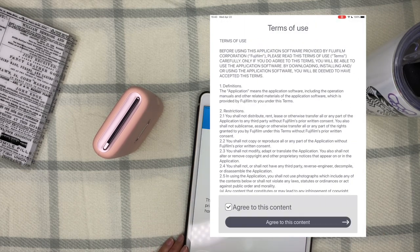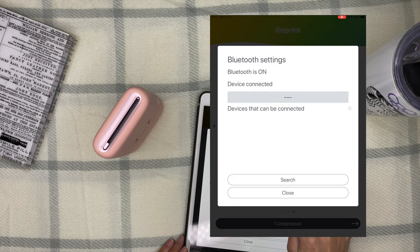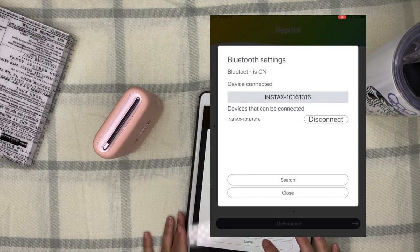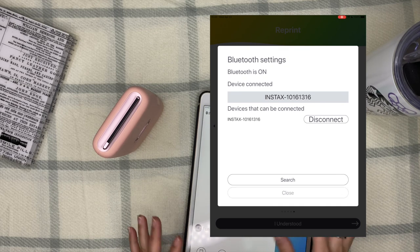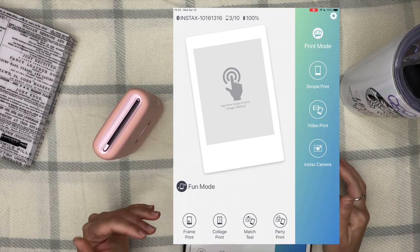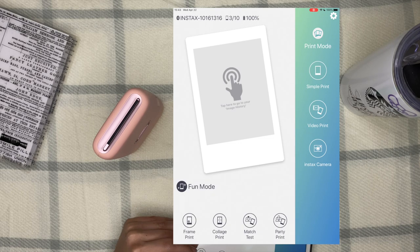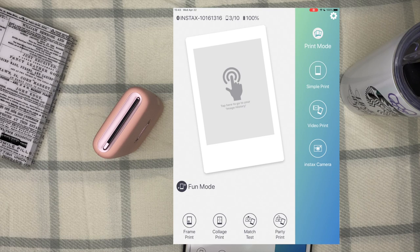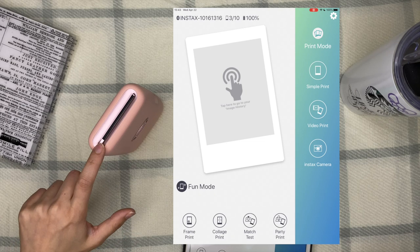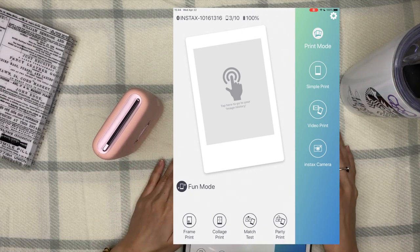Now we're connecting the printer to the device. It's connected, and it goes to a page where you can choose print mode: simple print, video print, Instax camera mode, collage print, frame print, and party print. The party print feature is awesome — more than one person can connect to the printer and print photos on the spot. We'll go to simple print.